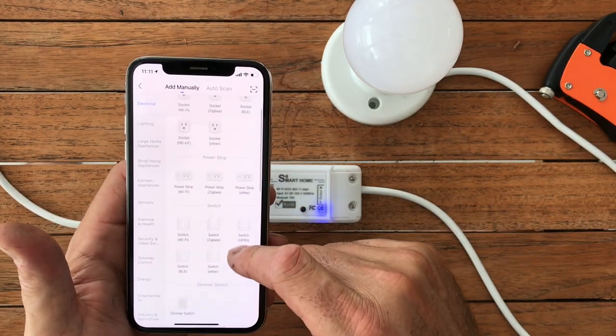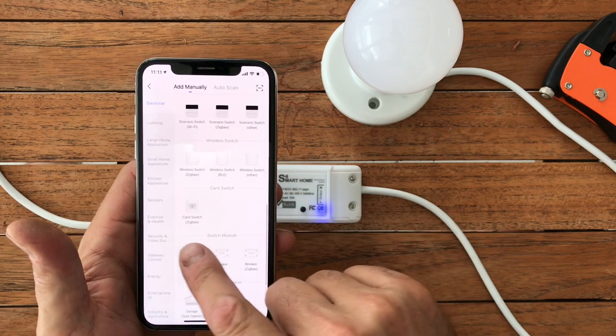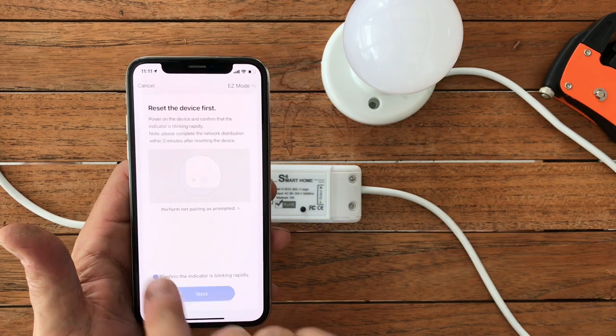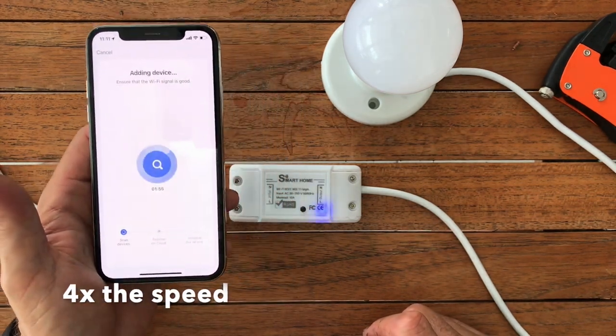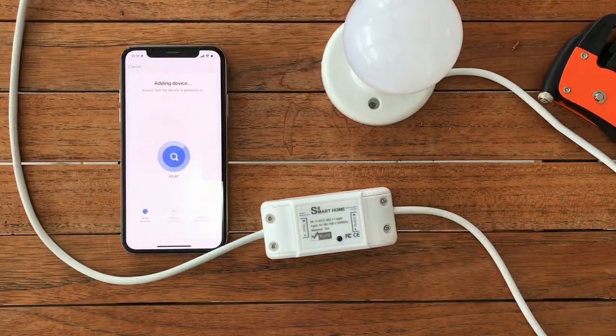I'm using the Smart Life app here. You install it as a breaker — a Wi-Fi breaker. Very easy to install. Follow the instructions on screen. If you have trouble, hold your finger down on the black button for five seconds so you get a fast flashing blue light and try again. Shouldn't have too much of an issue.